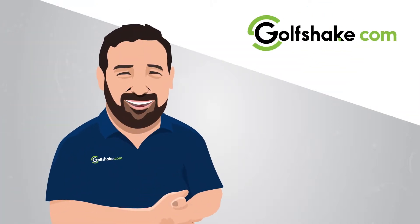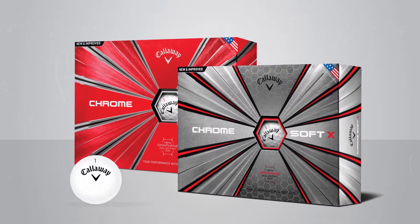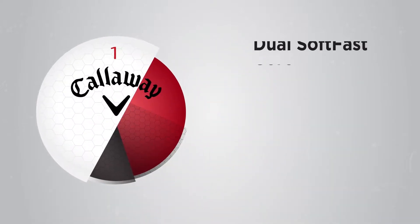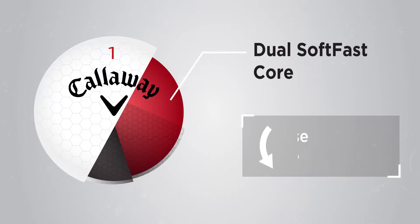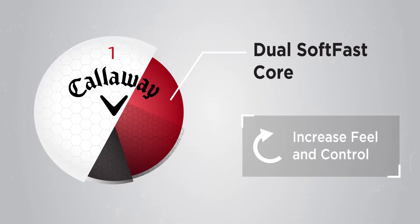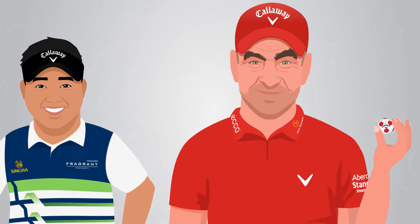Hi, Owen here from Goalshape.com. Remember Chrome Soft, the ball that changed the ball? It was Callaway's Tour Ball with a unique dual softfast core that delivered low spin on longer clubs to maximise distance, while generating spin around the greens for increased feel and control. That's why it's been popular with all golfers, not just Tour Pros.